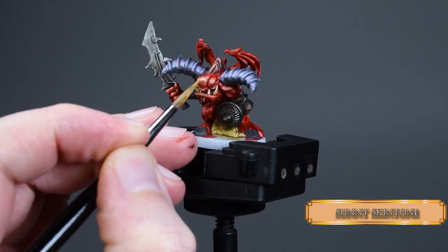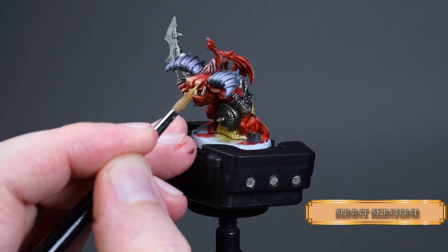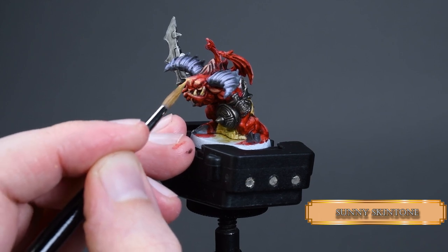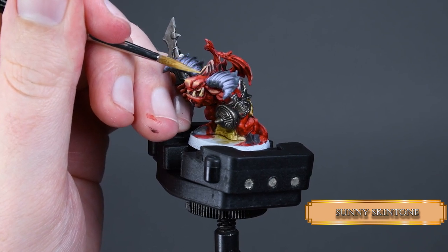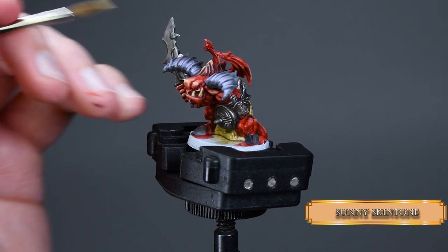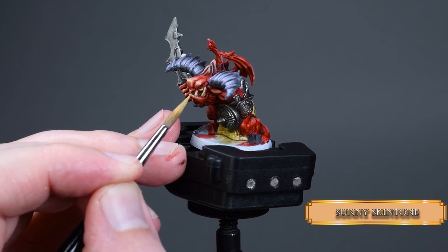Now with pure Sunny Skin Tone we add the final highlights to our imp skin — it's more of a heavy glaze consistency, it flows nicely from the brush yet you have nice control over it. And basically that is the most basic thing you should master as a painter: that you can always create the desired consistency for your paint and be aware of the different effects of different diluted ratios.